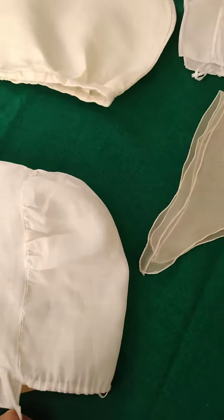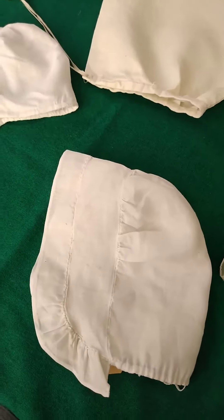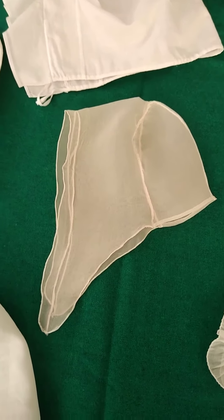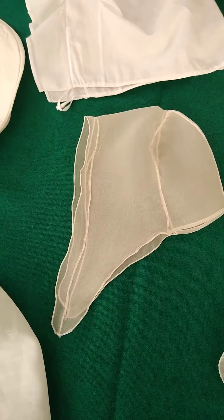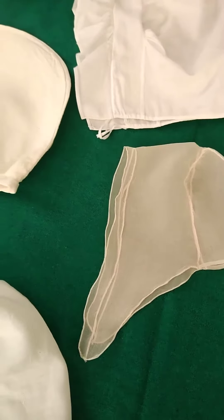I made most of them of linen. Sometimes I used a cotton organdy or a silk organdy, as in this case, to approximate the look of the original cloth. Of course we don't have the kinds of cloth that they did — can't really use the exact same kind of cloth.